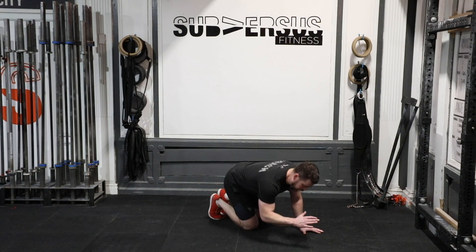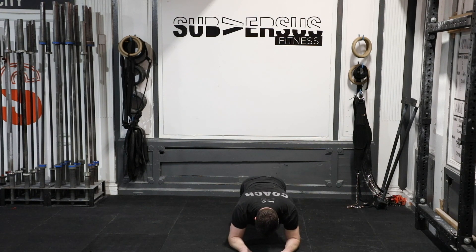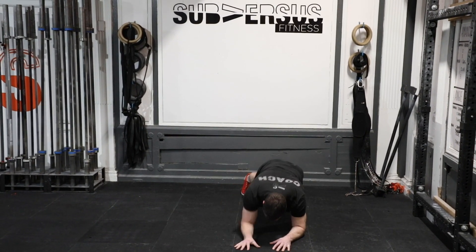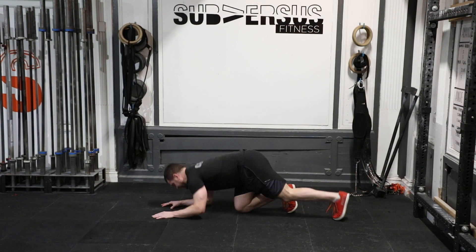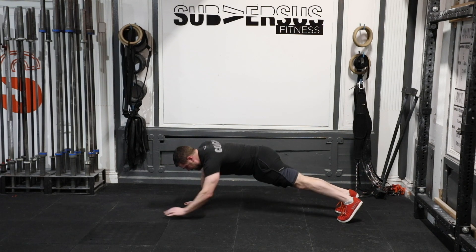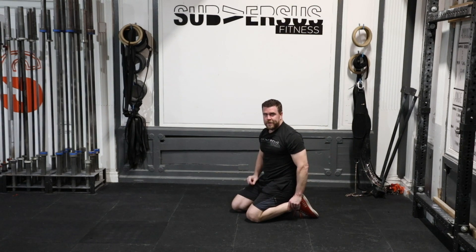Beginning this warm-up with pillar to plank transitions. A pillar is also a plank on your forearms. Set up from the front, elbows right under your shoulders, super tall, super tight. One arm at a time, moving to hands under your shoulders. Control on the way down — elbow, elbow. Up and down is one. From the side, super tight, hips stay open, up to the top, squeeze your butt, back down to the bottom. Up and down is one; we're going to do 10.